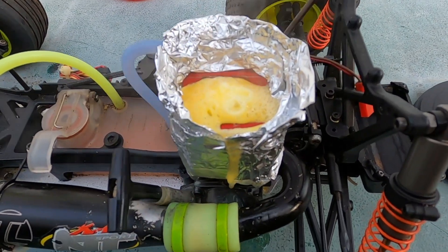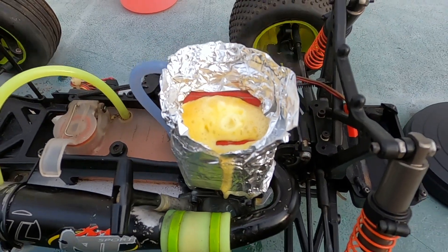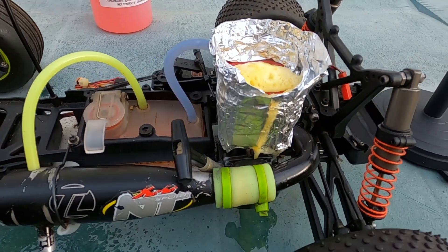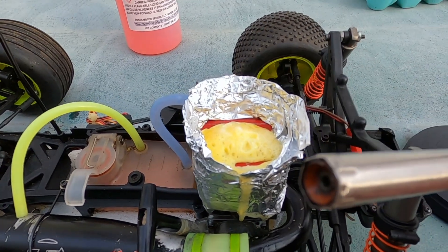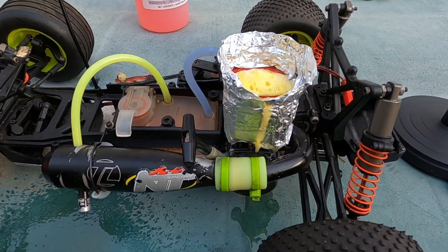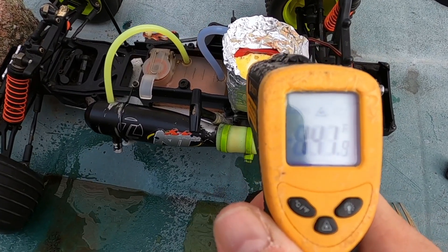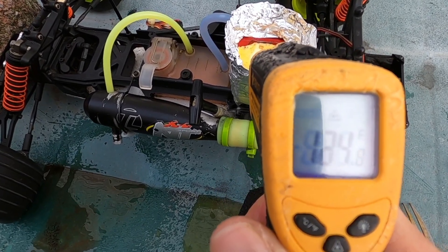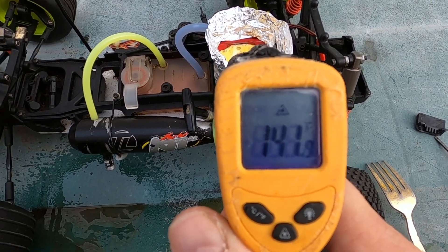It shut down, but it's steaming - I can smell the eggs! I'm gonna let it stay. It shut down and there's no way I can restart with egg inside. I check - the eggs got cooked. In the middle it's about 150 degrees. Anything 150 and over, the eggs are fully cooked. Let's hope we didn't kill the nitro motor.